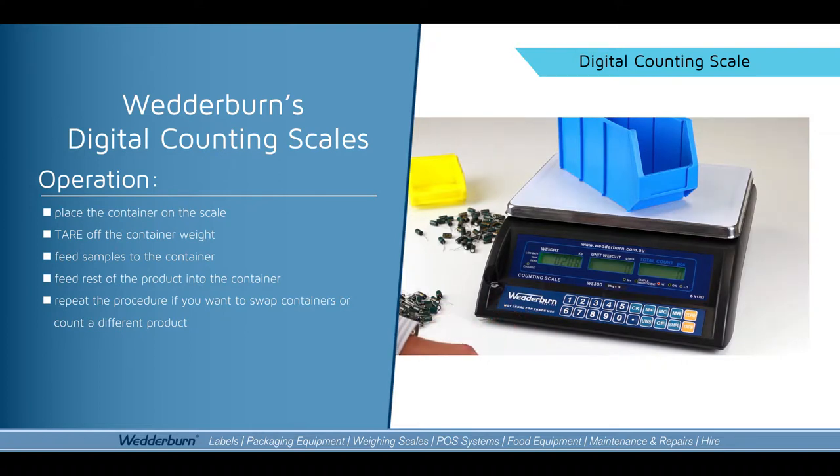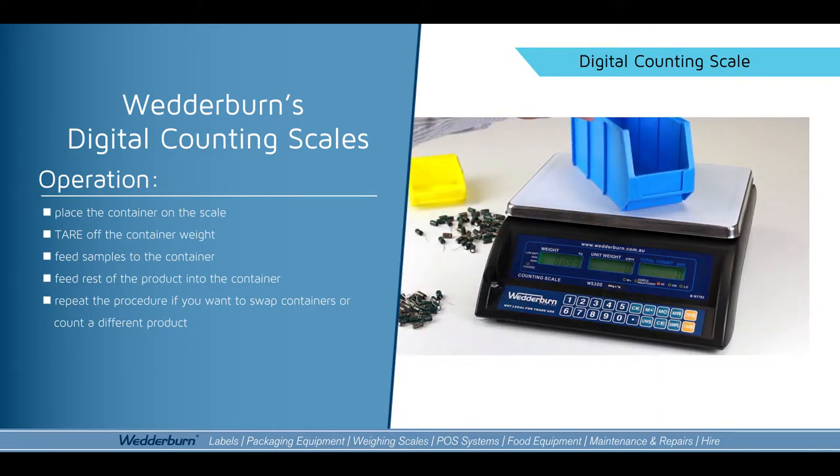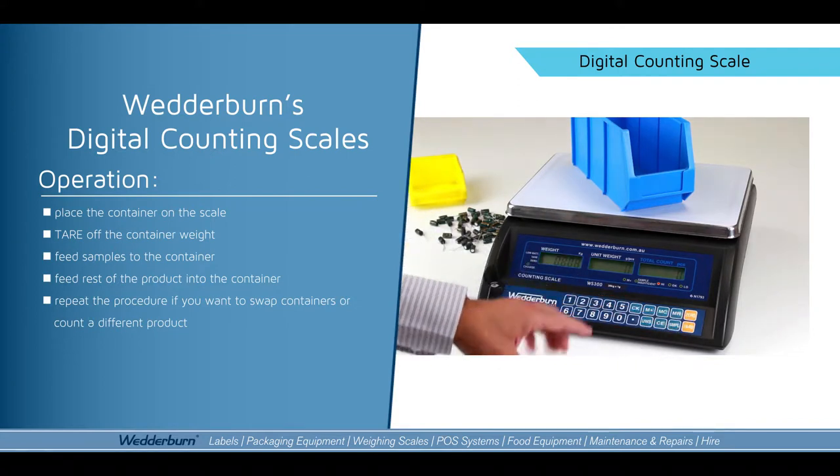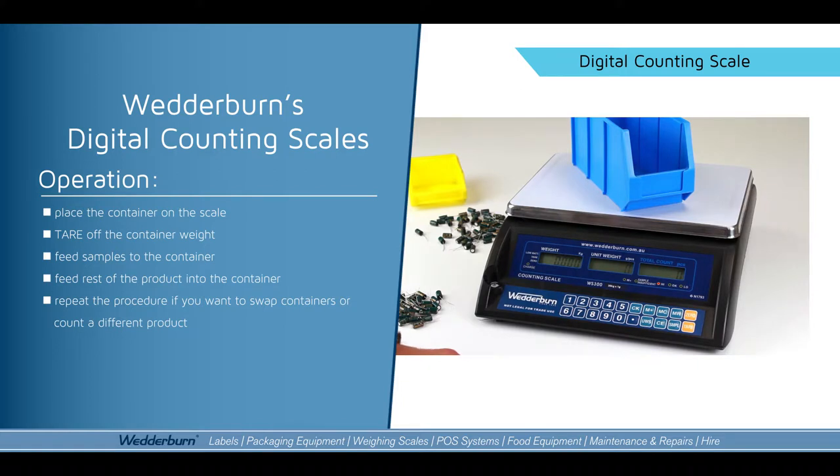In most cases our customers use containers such as displayed here. You just put the container on the scale and you would tare that off to zero out the container, so that you're not actually weighing the container.